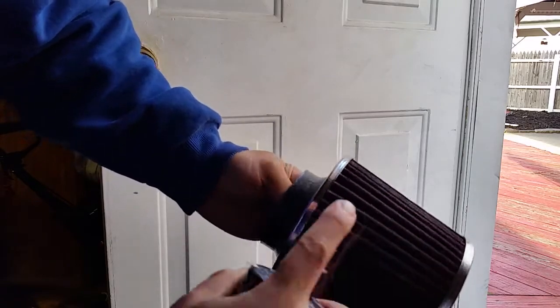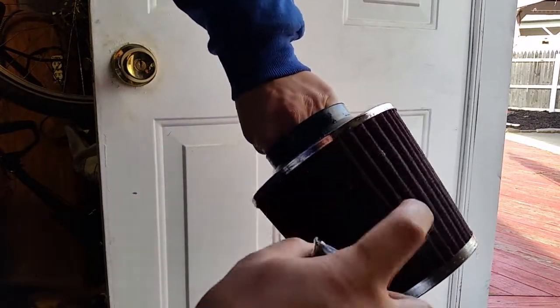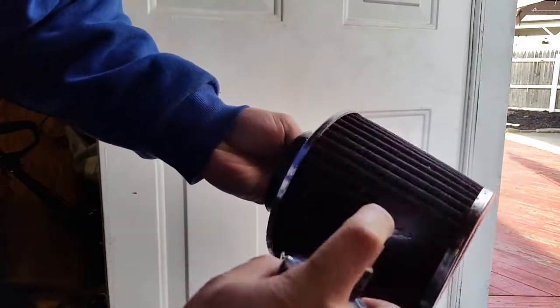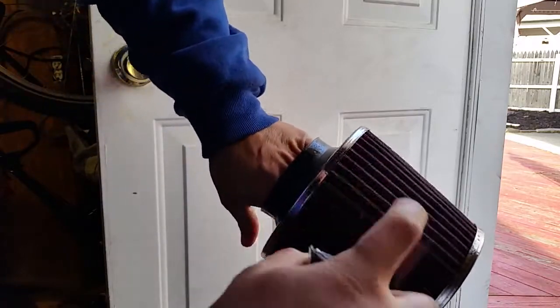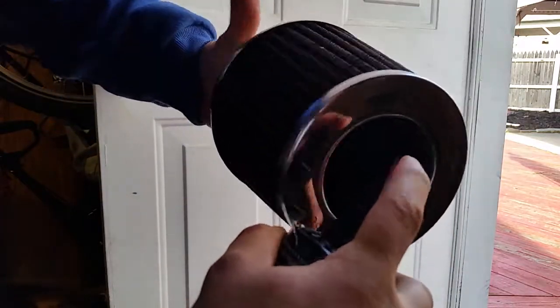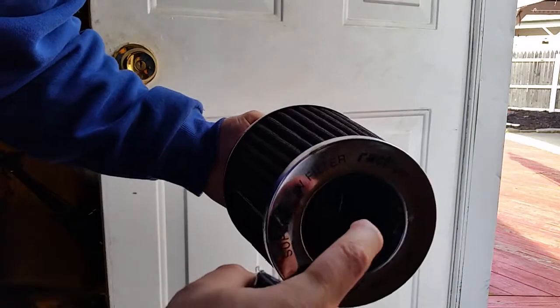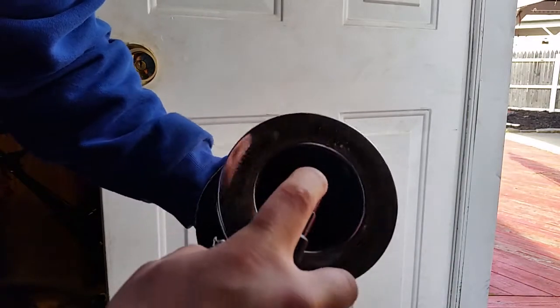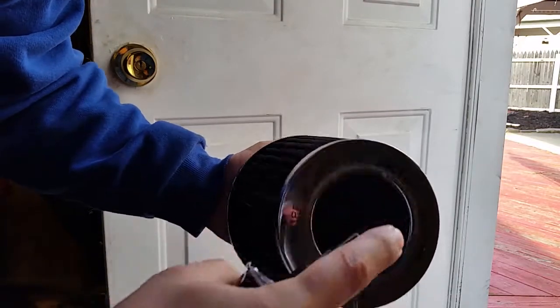It shoots out a pretty good stream. It smells like bleach almost. I'll get it on the inside - I should be wearing gloves, sorry about that. Like I said, this isn't a K&N filter, it's some aftermarket brand - Super Flow or something. I gotta get it on the inside too.